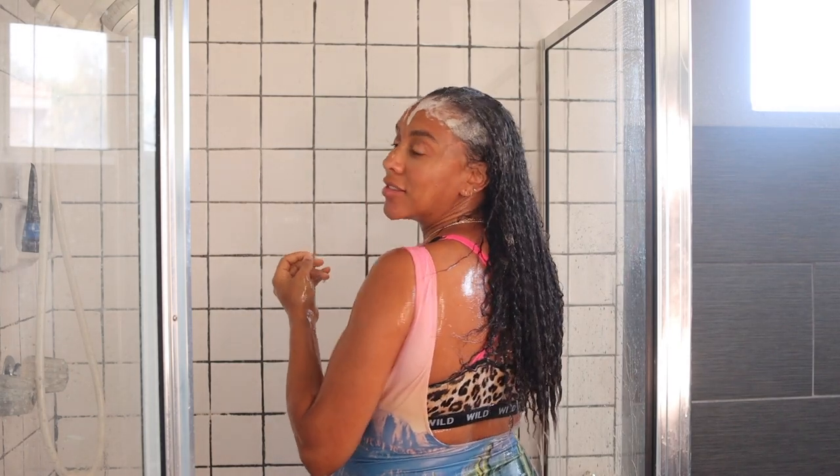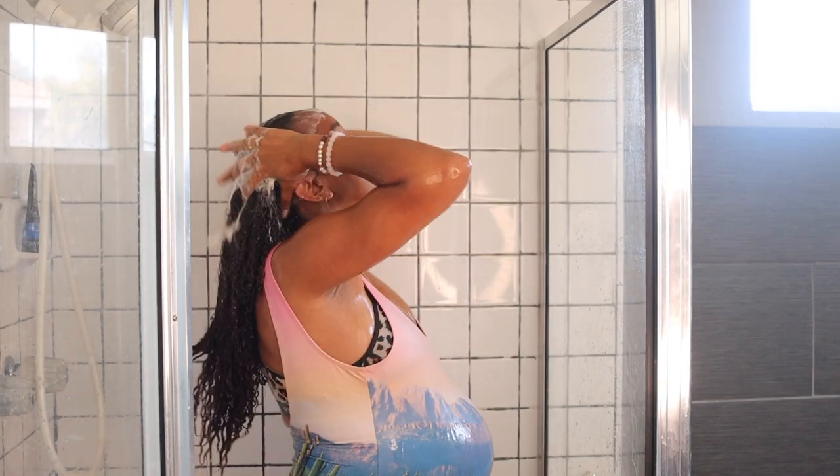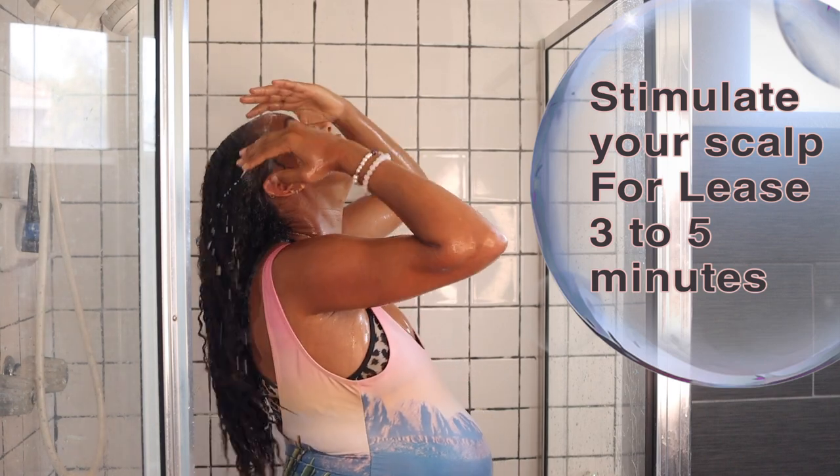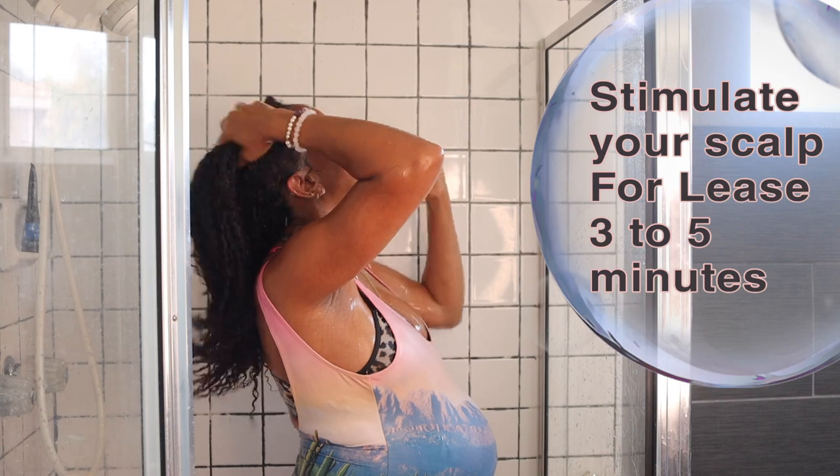Please don't put any on the tips or the ends - it will dry out your hair. Stimulate your scalp for at least three to five minutes so you can get that blood flow and get that hair to grow.